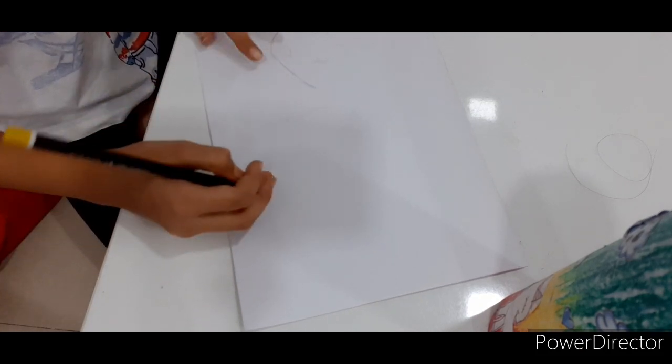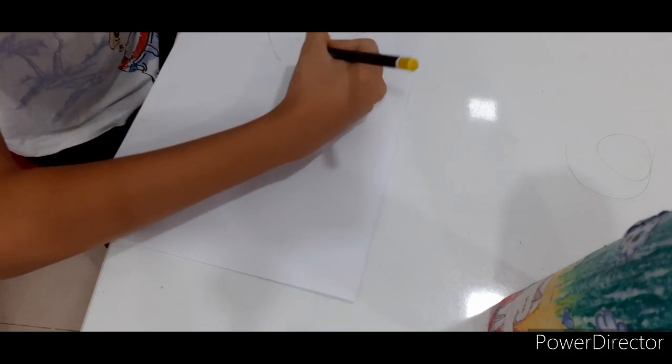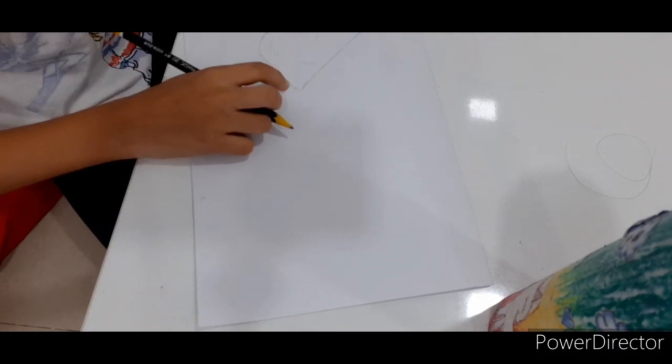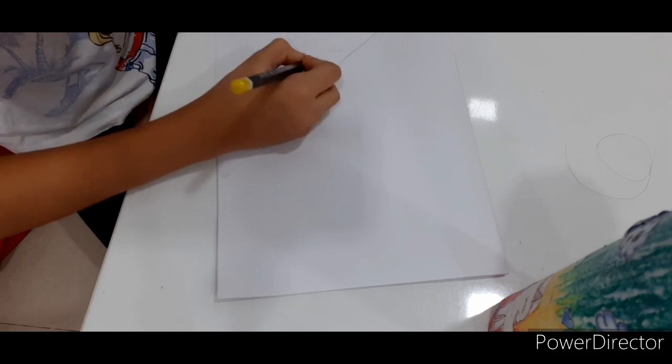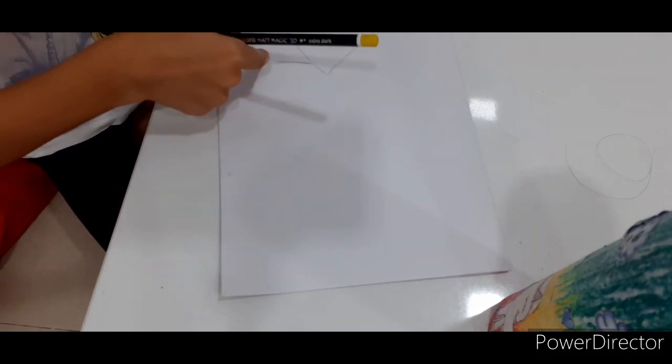First, I'm drawing like this kind of a shape. Next, I'm using my shape like this, like this, a shape. This is her face. Now I'm going to sketch up this place like this. There we go. That's her neck.